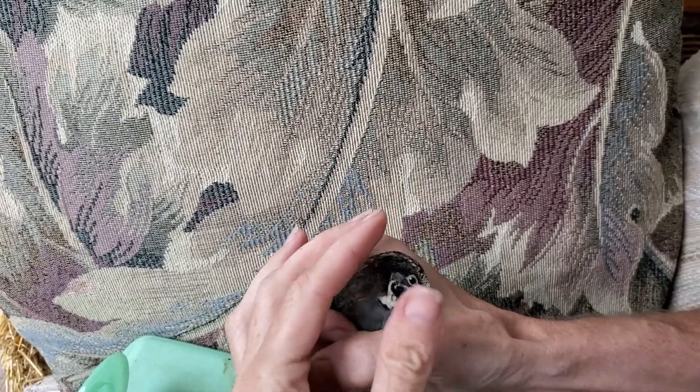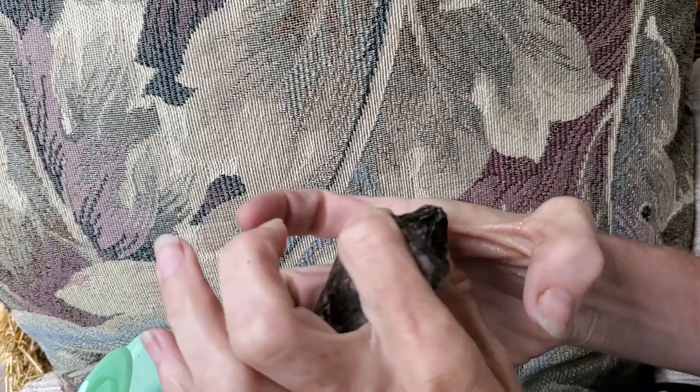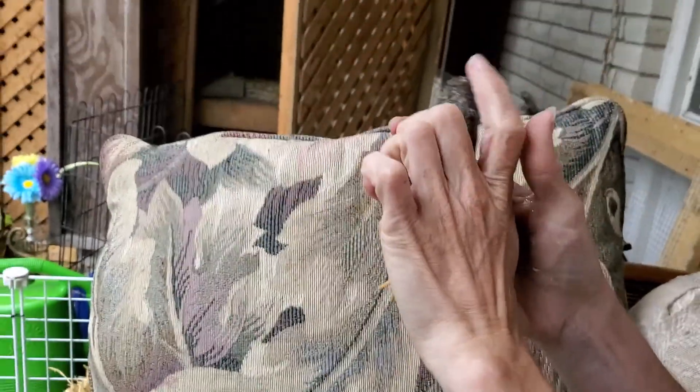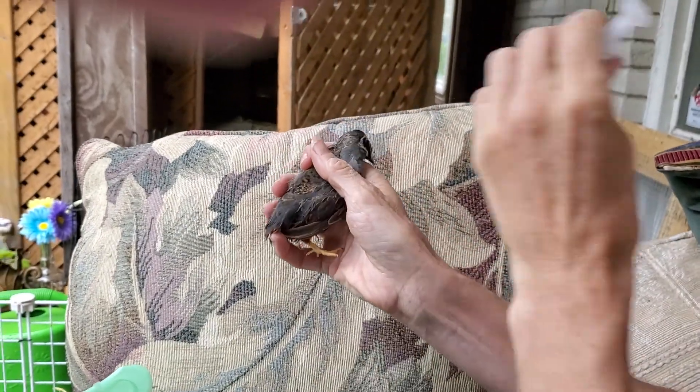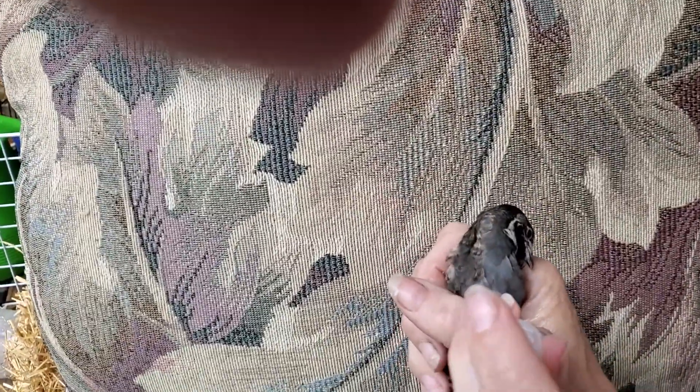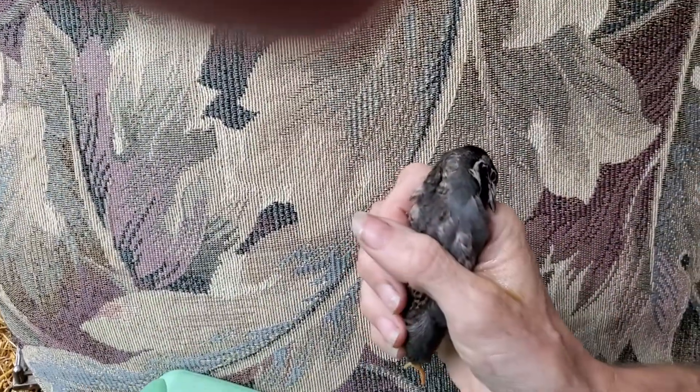But he's also used to being handled now because we've been doing this every day for like two or three days. Then he was in his cage with his buddies for another day or two and seemed fine. But then woke up and there he was doing that weird thing again.